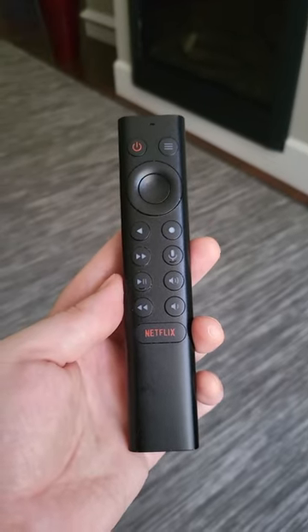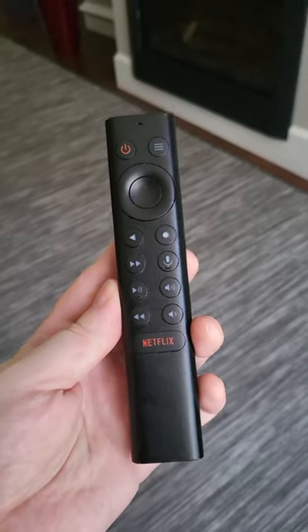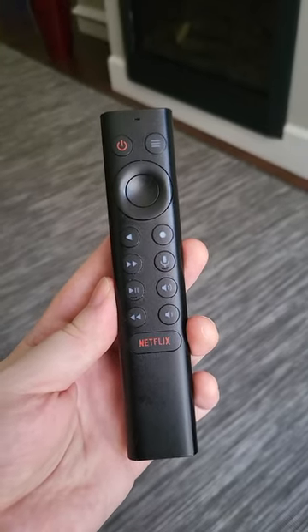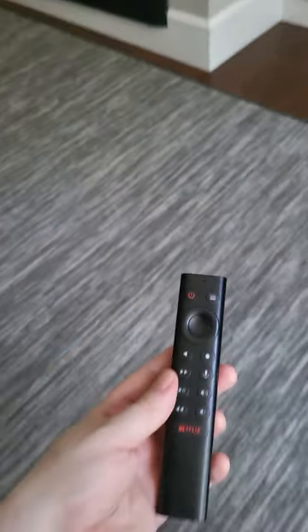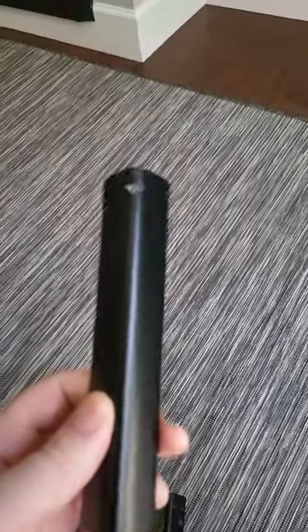Hello, I've got a Shield TV remote. It's a really good remote. The problem was I could not figure out how to access the batteries to replace them, so I finally did, and the way I did that was if you look at the back of your remote, there is a tiny hole.